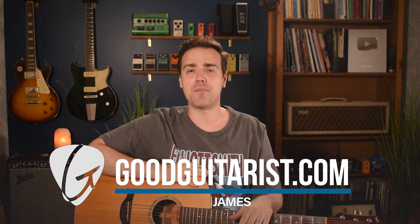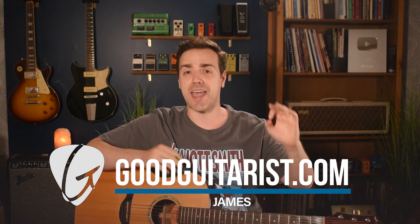Hey, it's James here from GoodGuitarist.com and today I'm going to show you how to learn and practice Purple Rain by Prince. First, let's take a look at what we're going to be doing today.